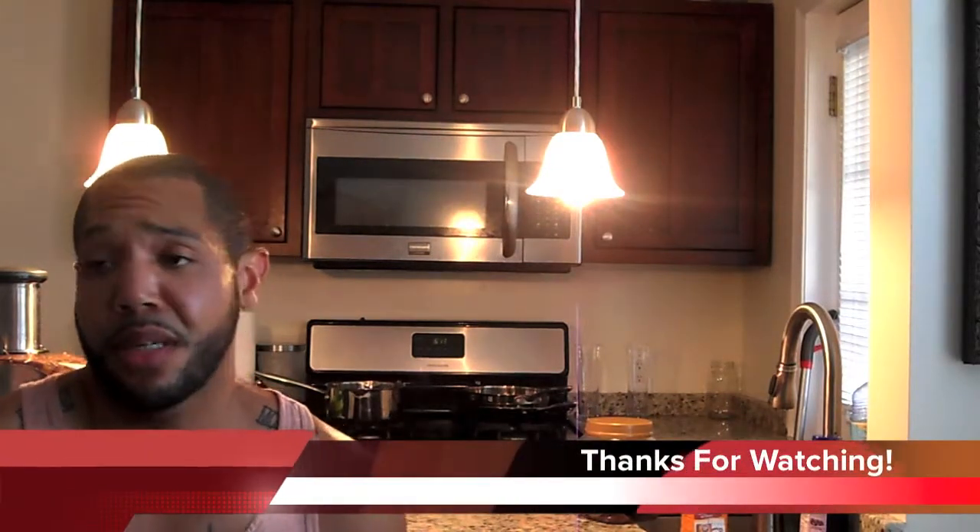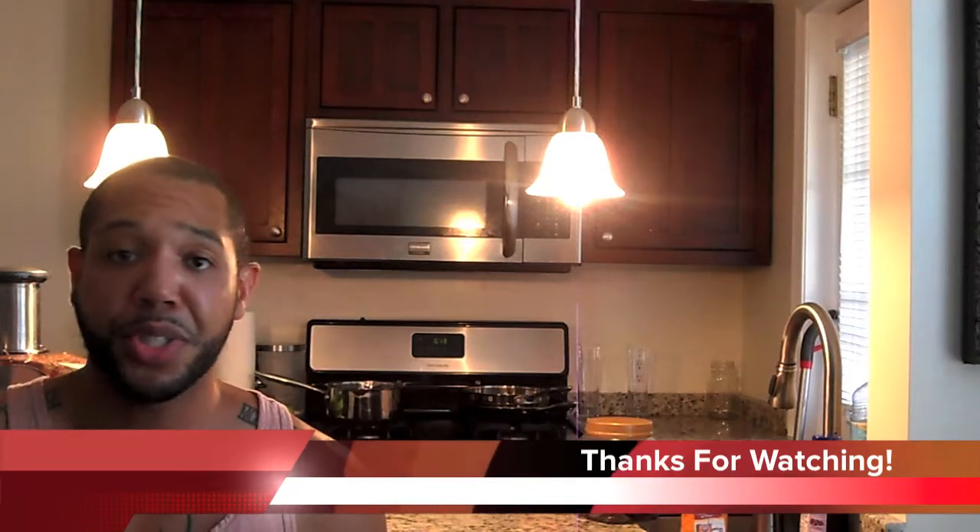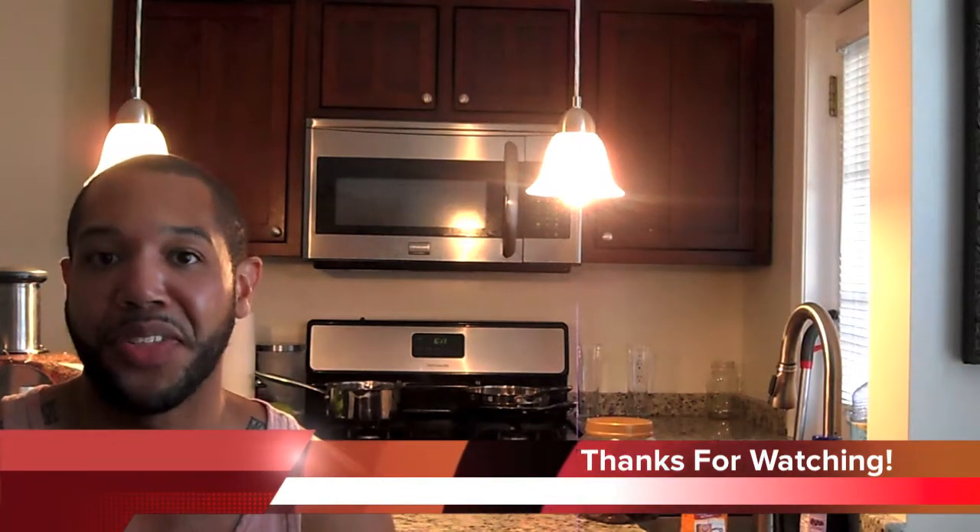Bottoms up. Thanks for watching. If you have any questions, feel free to hit me up — I will be happy to share with you what I can from what I know. Thanks.